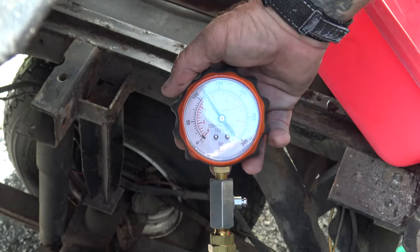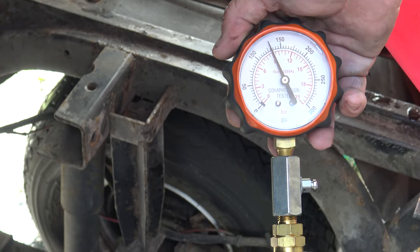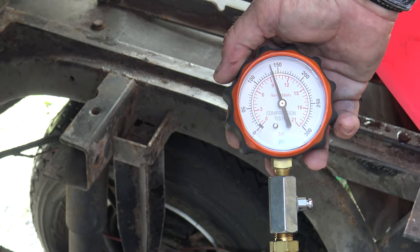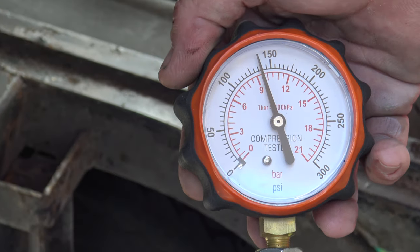What was the first reading on the 140? Right on the money again, that's good. That means it doesn't need a motor — it's got good compression.